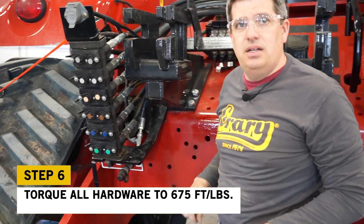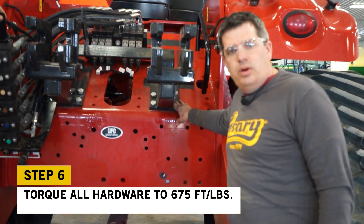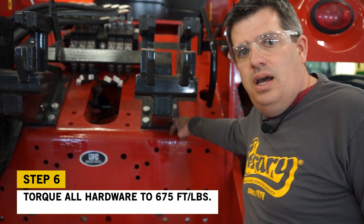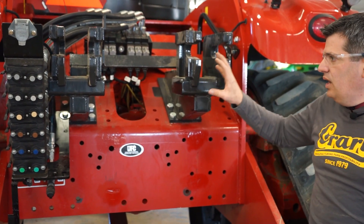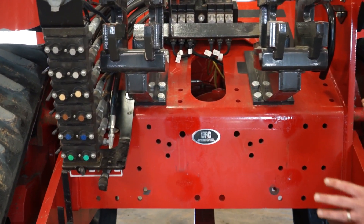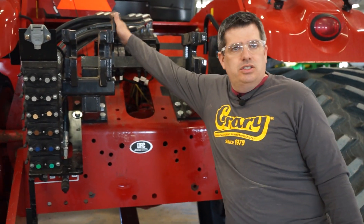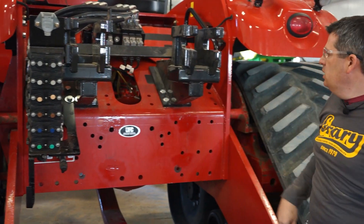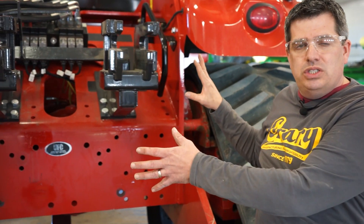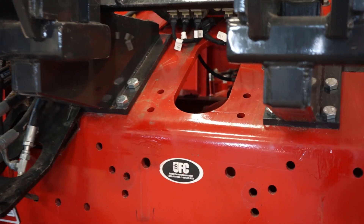Our next step is to go through and torque down all the hardware we just installed — that'll complete the process of getting this quick-tatch mount installed. We're torquing down to 675 foot-pounds for the M22 bolts. Up to this point we've got our quick-tatch installed and our valve bank back in line. There is a mount up here for a power beyond if you have that — this tractor didn't, so we don't need to worry about that. All of this equipment will stay with the machine and doesn't need to be removed.